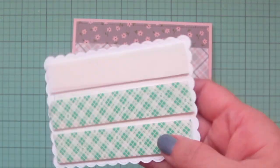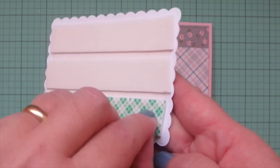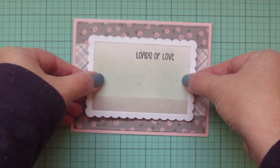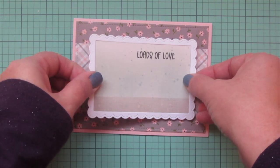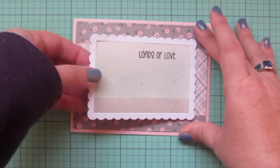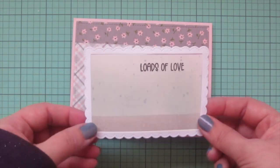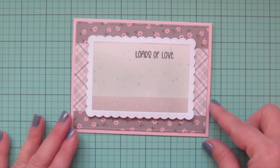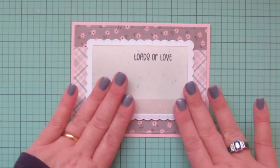I added some scotch foam tape to the back of the panel, peeled off those release papers, and lined it up in the center of my card. I didn't have it quite centered at first — it was a little bit shifted toward the right — so I pulled it back up and readjusted until I was happy with it, then smoothed it down.